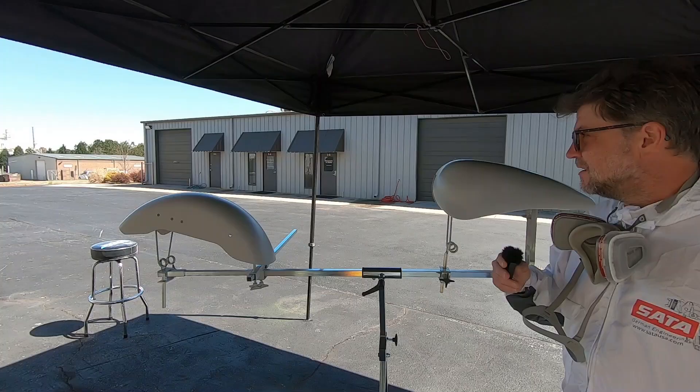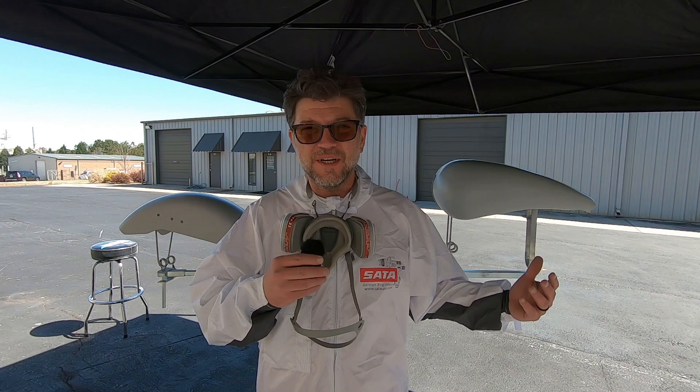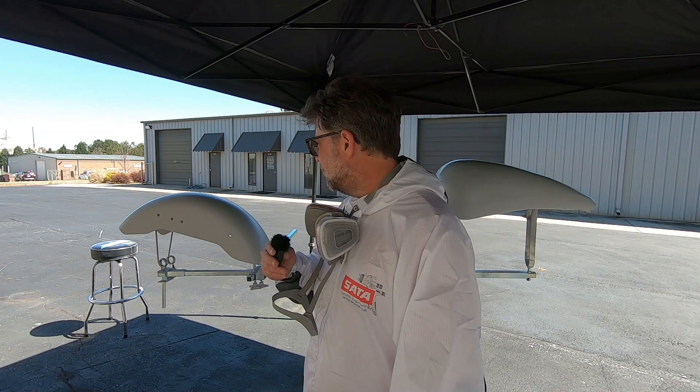Being that this is a high-build primer, I think I'm going to mix up enough to do maybe two more coats. Then we'll call it good and let it dry out here in the sun.